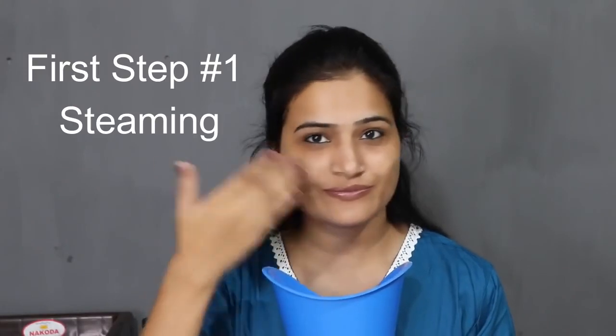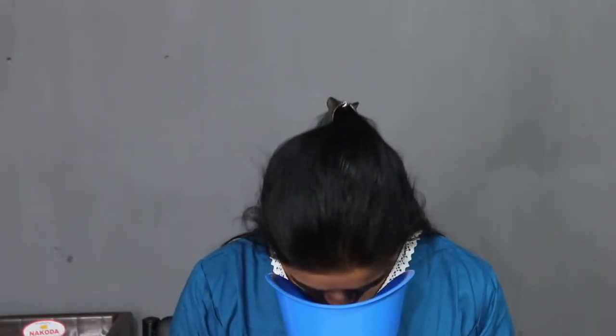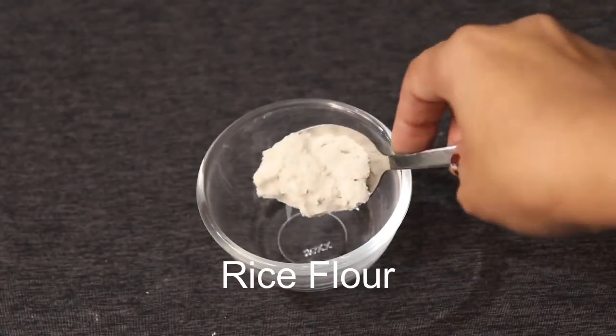You will be amazed! So let's start the video. Friends, steaming is a very important part for removing blackheads and whiteheads because it softens them, and when we scrub, they are easily removed. No one should use vaseline or a moisturizer while steaming.